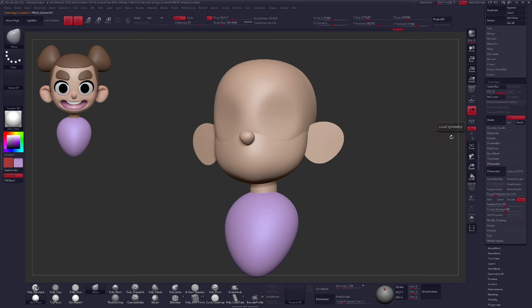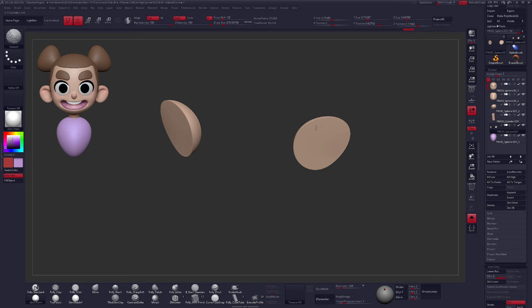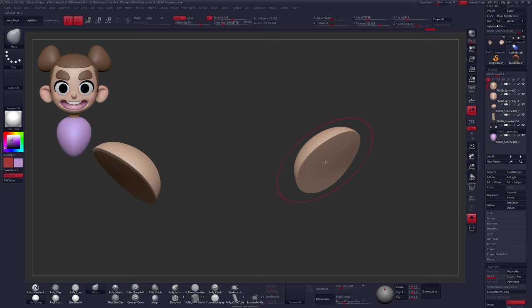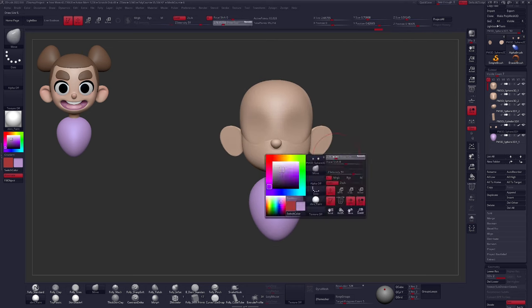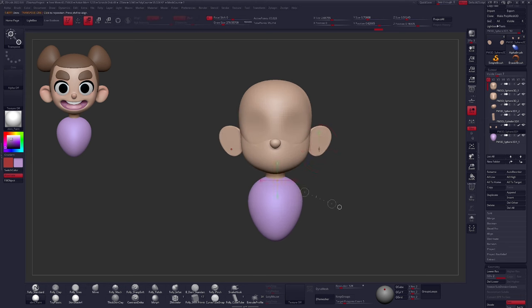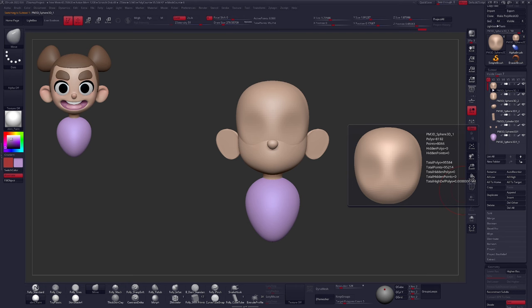I'll press Ctrl D to subdivide the nose — that'll smooth it out and give it a little more resolution. The neck is a little faceted too, so Ctrl D there as well. If any other piece feels that way, give it a quick subdivision level — the hotkey is Ctrl D, or it's available in Geometry > Divide. Let me just smooth out that sharp edge of the ear — we're going for softer, rounder shapes overall. Sharp edges are the opposite of what we want. Let's go ahead and combine these pieces.